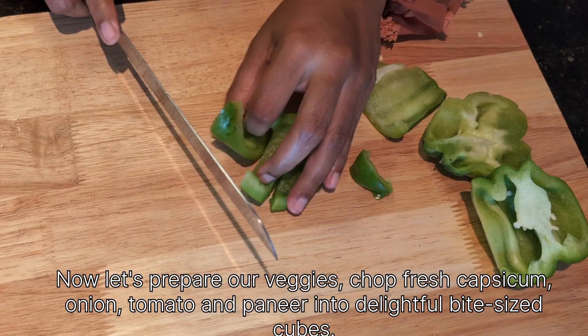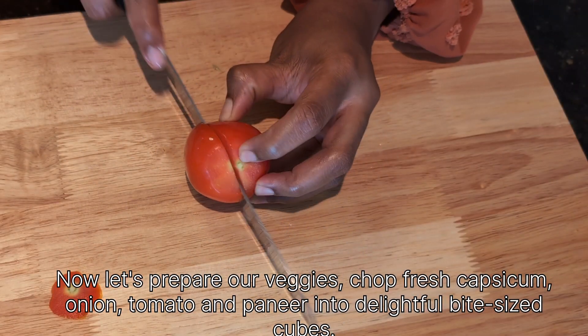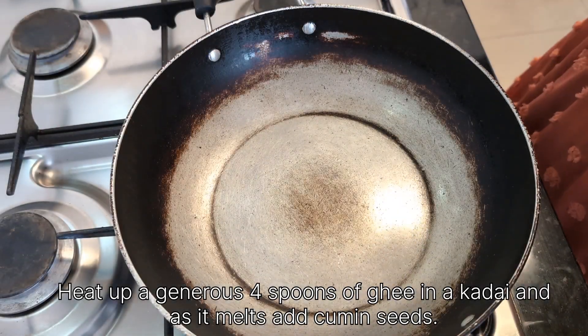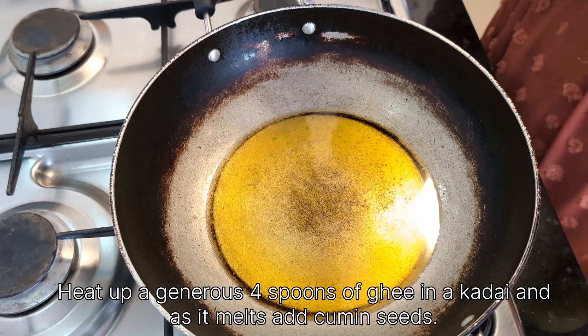Now let's prepare our veggies — chop fresh capsicum, onions, tomatoes, and paneer into delightful bite-sized cubes. Heat up a generous four spoons of ghee in a kadai, and as it melts, add cumin seeds.